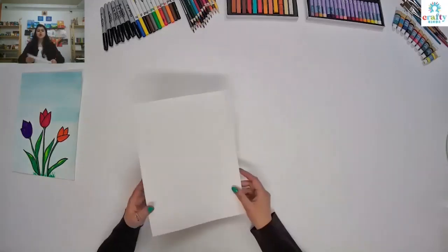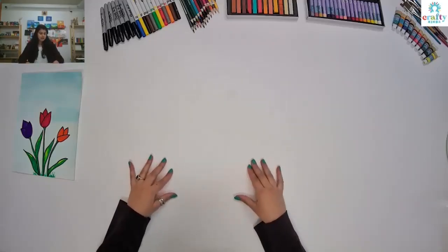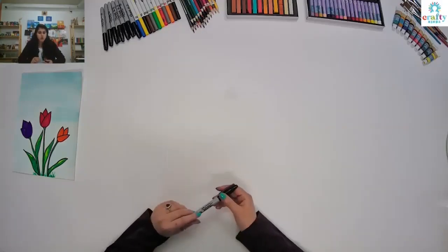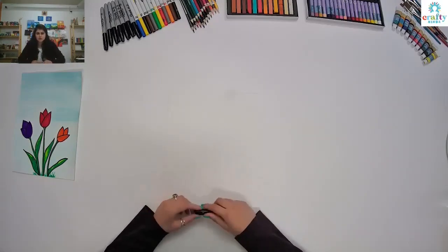We need a plain paper or a sheet, white color. And I'm going to use a Sharpie to draw. If you want, you can use pencil or you can use Sharpie, whatever works best for you.